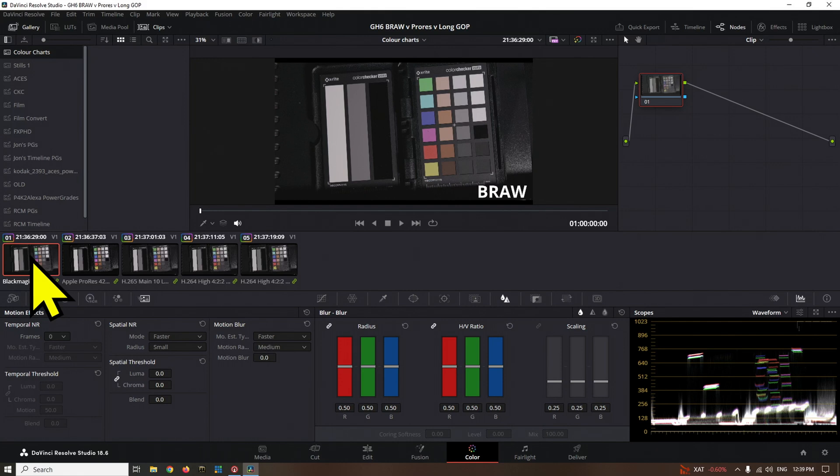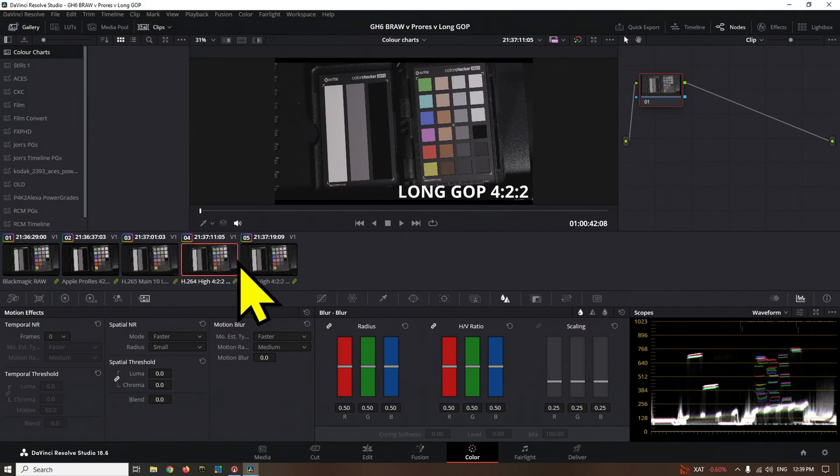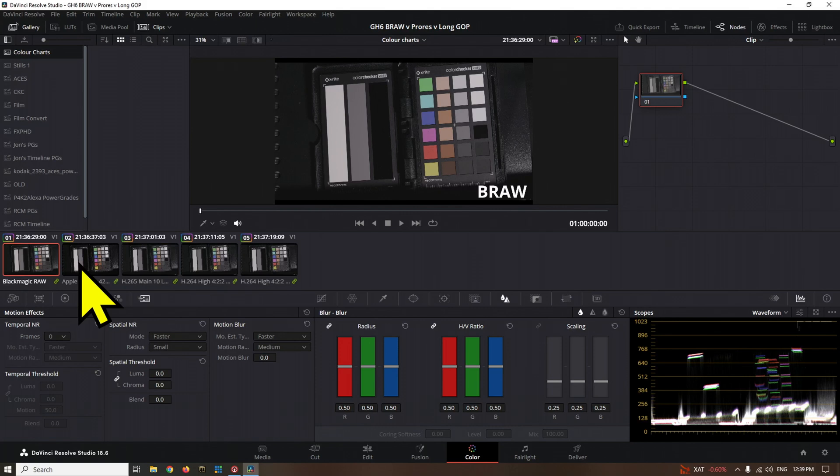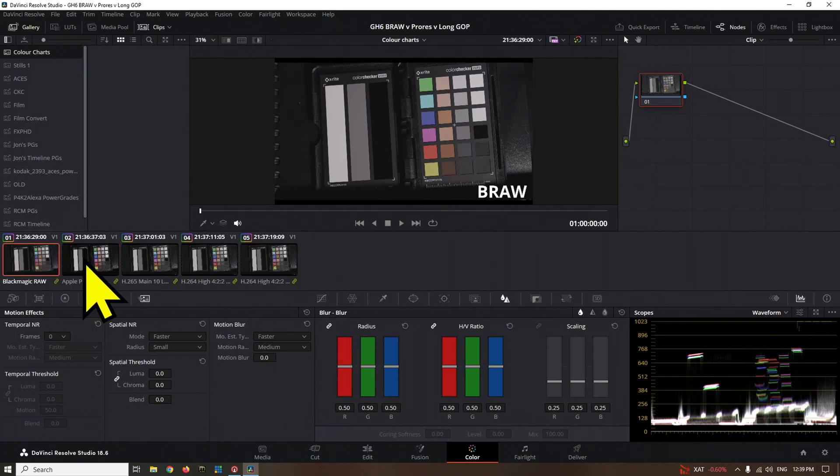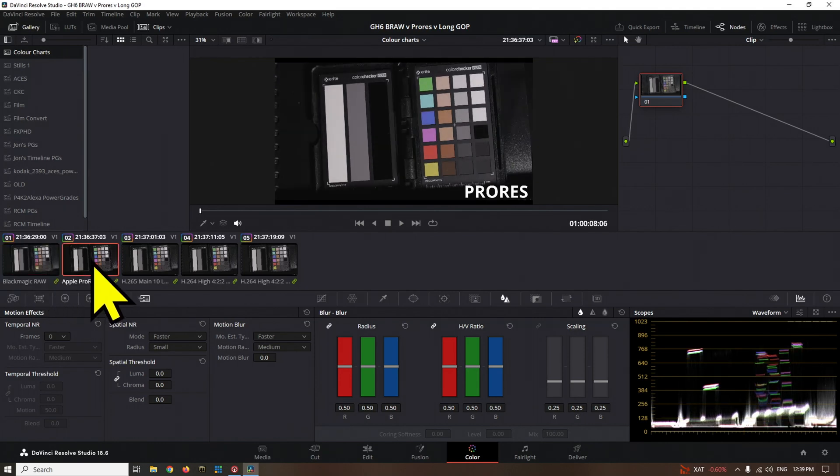Looking at the waveform, this is where it gets really interesting. I didn't white balance the camera exactly right, but that's okay because we're basically going to be looking at our blacks and our whites. So if we go to our Blackmagic Raw, these are our levels. We jump across to the Long-GOP — essentially the same — and then we jump into the ProRes: just look at this waveform, it expands out, our blacks get blacker, our whites get whiter. That is a drastic change, and that is what I noticed.